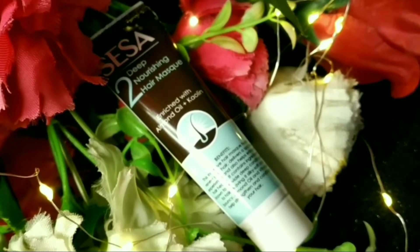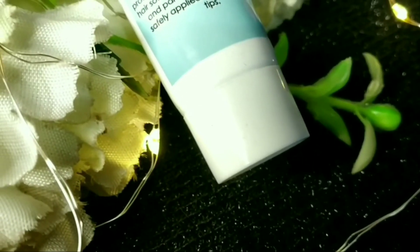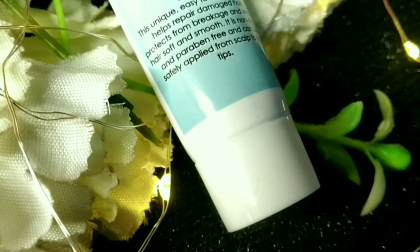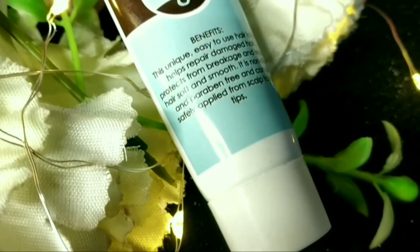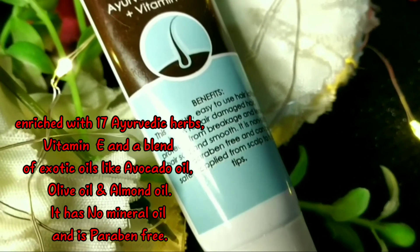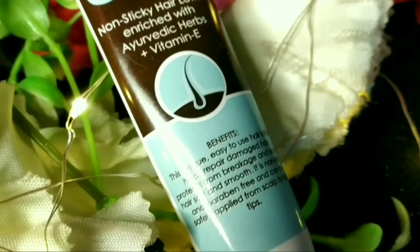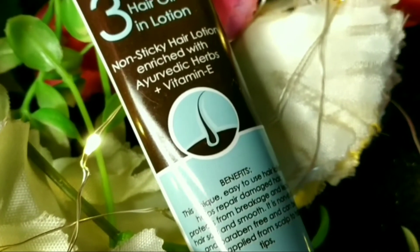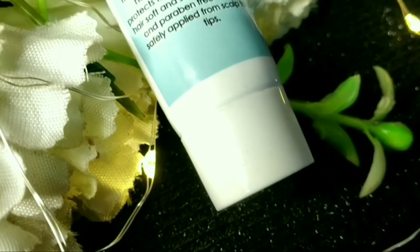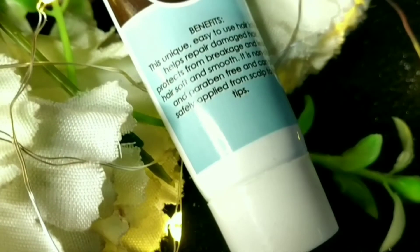The third step is the Sesa Ayurvedic oil-in lotion. This is a serum-type product — very light and non-sticky. It has 17 Ayurvedic herbs, vitamin E and A, avocado oil, olive oil, and almond oil. It contains no mineral oil and no paraben. This lotion is very silky and smooth. It adds shine, repairs hair damage, protects against hair breakage, and keeps the hair soft and smooth.